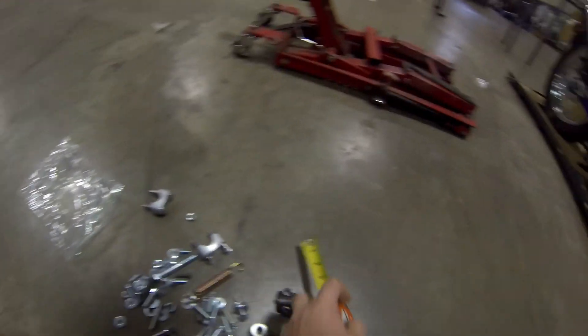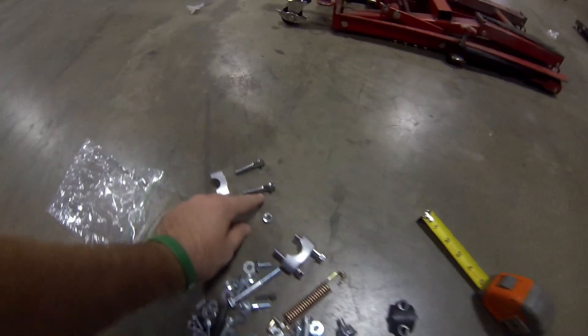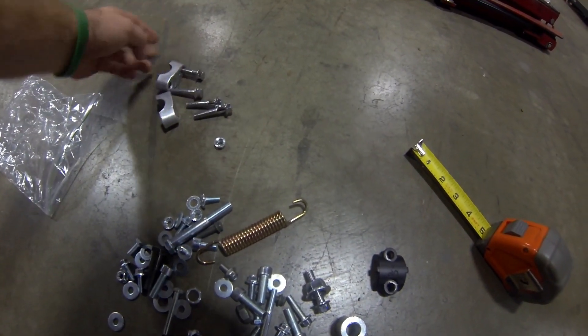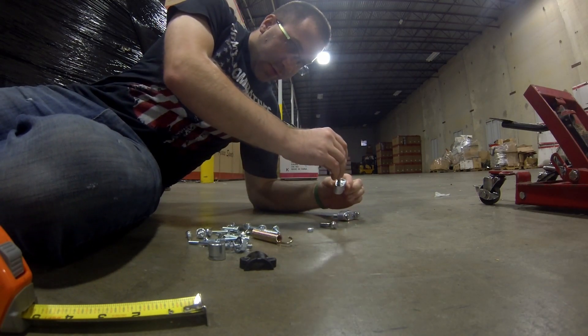The four that are the same, that have the little flat spot and are the same length — these are the four that go here. Find these four first because they're the easiest. I just like setting them in there so they're out of the way.